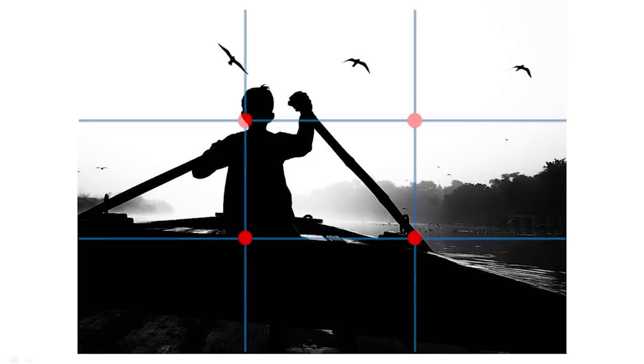What is rule of thirds exactly? Two vertical and two horizontal lines are drawn in your frame, and the intersection points where these lines meet are the rule of thirds positions. Whenever you are framing a photo — just as I am in this video — if I move to any one of those four intersection points, I'm using the rule of thirds.